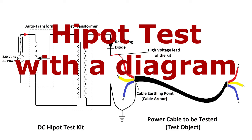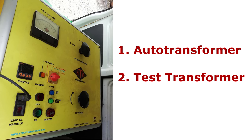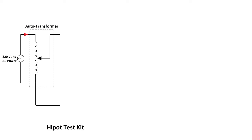First, let's see the high pot test with a diagram. This is a DC high pot test kit for testing, and a power cable is the test object. If we look at the components of the kit, we can see an auto transformer and a test transformer are its major components. 220 volts AC power input is given to the auto transformer through a control box, and the auto transformer output is used to adjust the input voltage to the test transformer's primary windings. The test transformer is used to raise the voltage to the required test level.